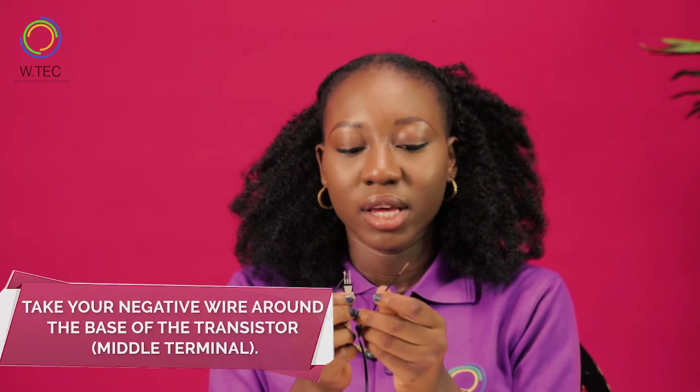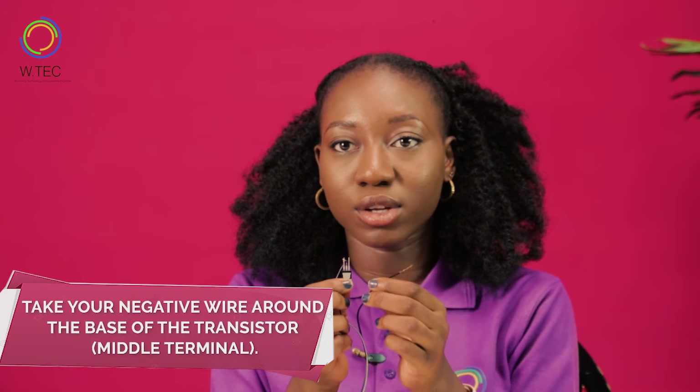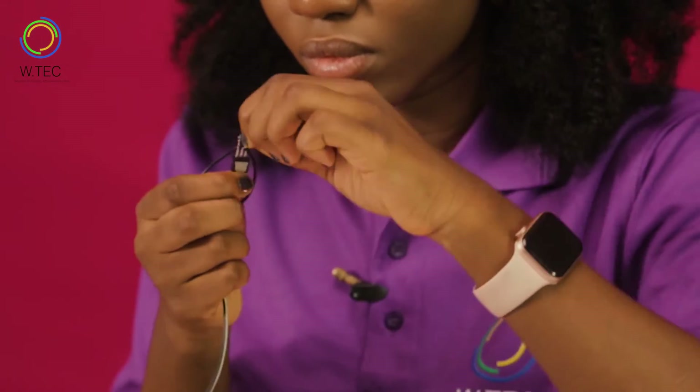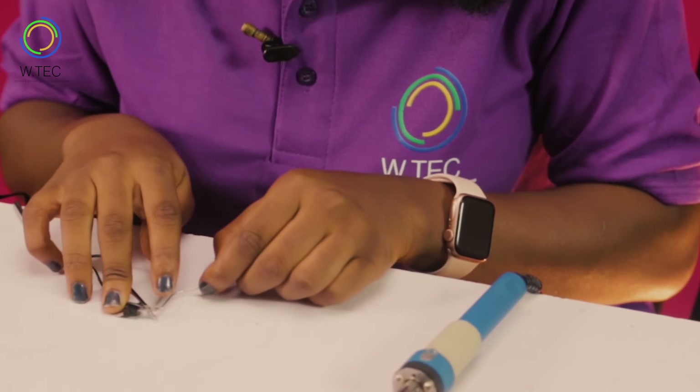The next step is to take your negative wire around the base of the transistor, which is the middle terminal. We will also be repeating by soldering the lead onto the base to be sure that the wire stays on.